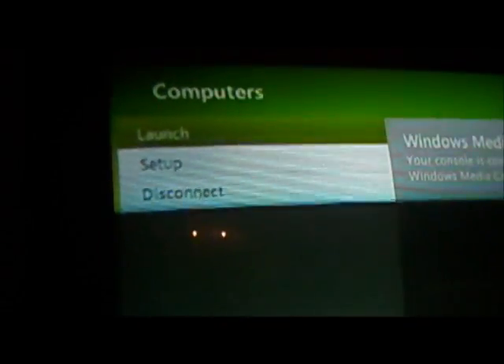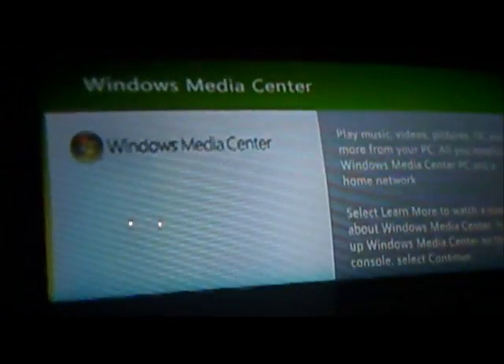Then click Setup and click Continue. It'll give you a four-digit code — copy that code. Once you have that code on your television screen, you go over to your computer.